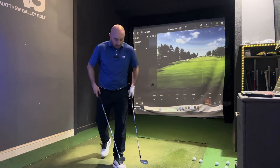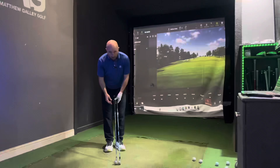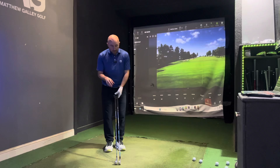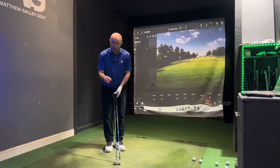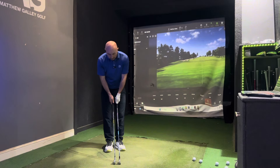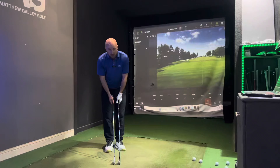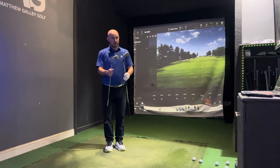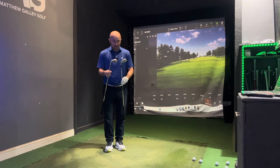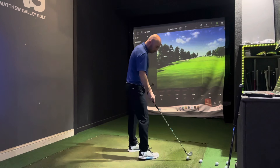Starting with the P790 — in terms of looks and playing position, they actually look quite similar. The obvious thing with the i530 is the micromax grooves; they've got more grooves to control spin. The i530 is stronger lofted at 29 degrees compared to 30.5, so we're probably going to see more distance from the i530. Looking down at it, the i530 certainly looks closer to a 6-iron than a 7-iron. Personally, I'd say the P790 looks a little nicer, but the i530 looks great too.